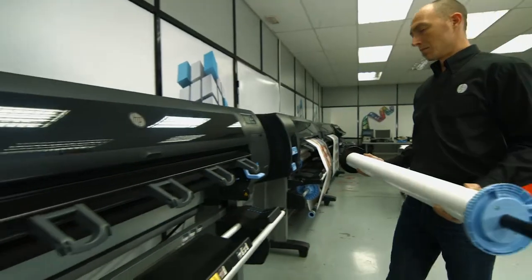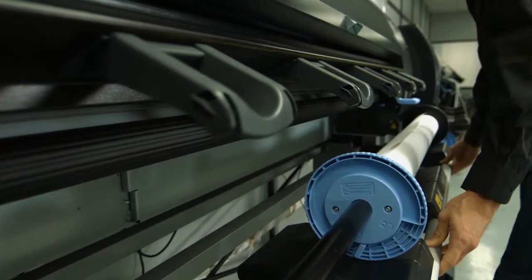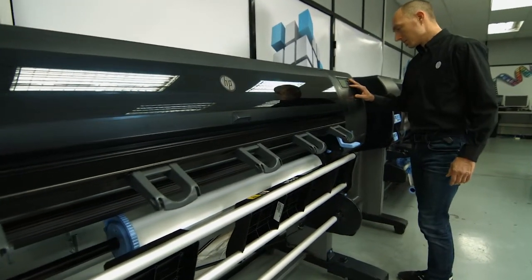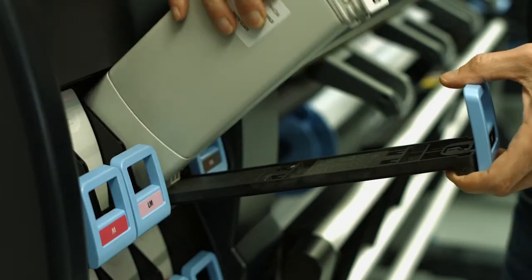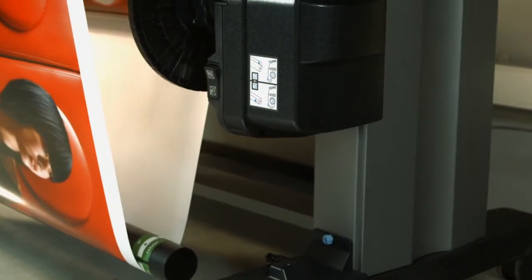The HP DesignJet Z6800 also includes a new fully automated media loading table that is more comfortable and easier to use. You can print confidently since this printer can run unattended using heavy media rolls, high capacity ink cartridges, and a built-in take-up wheel.